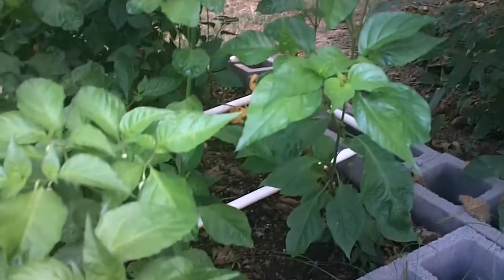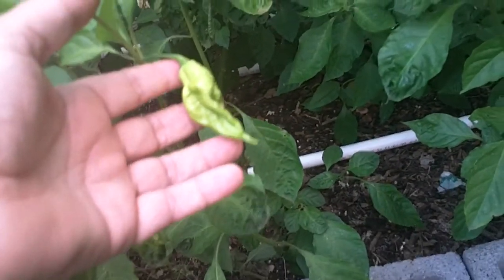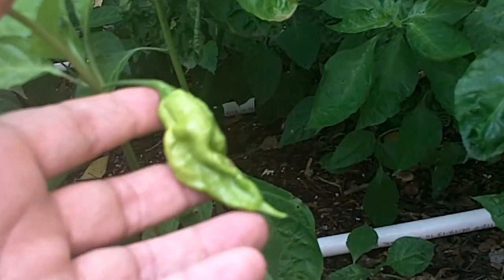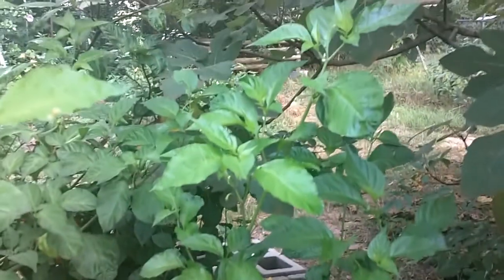Here are some plants that I've got marked as seven pot chocolate. But if you look at the pod here, it looks to be some type of cross. So maybe when the pod gets ripe we can decide what type of pod this is. These are getting long and lanky because they're sort of shaded out by this fig tree here.